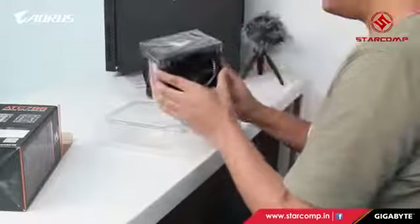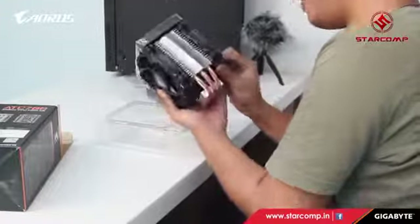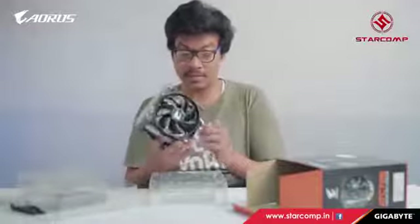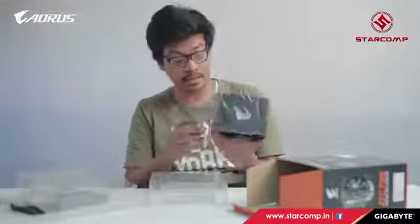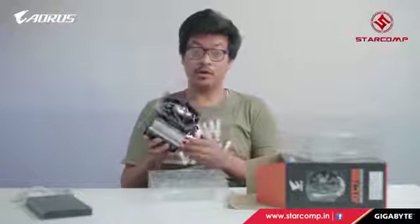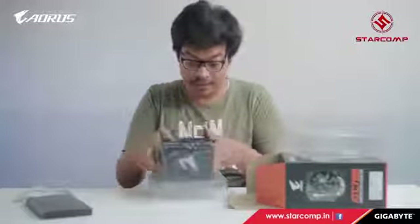This is the CPU cooler — oh my goodness, it's really big. It's got two 140mm fans, copper heat pipes, and an aluminum base with copper-aluminum fins. Since it's from Aorus, it has RGB lighting of course. This will really help keep our CPU temperatures down.